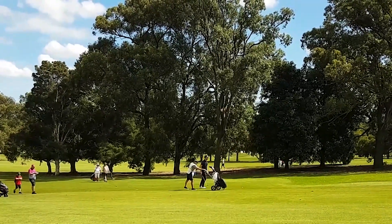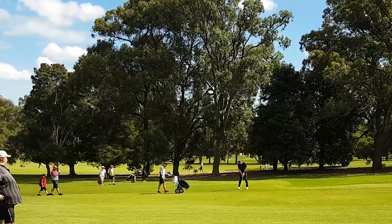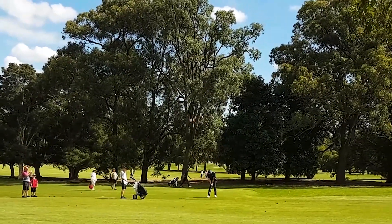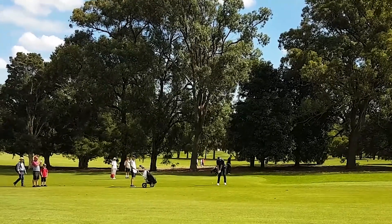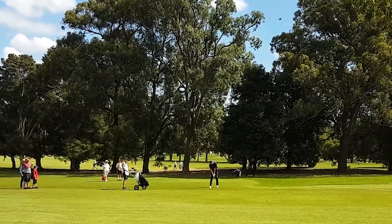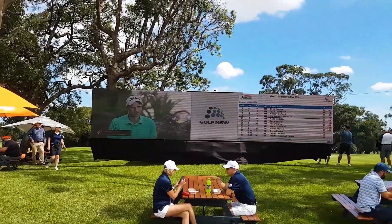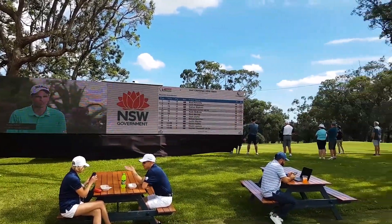Since I went out to the New South Wales Open last week, I videoed a few pre-shot routines and it was really quite interesting to see how similar they all were. Generally they've all got a practice swing in them.